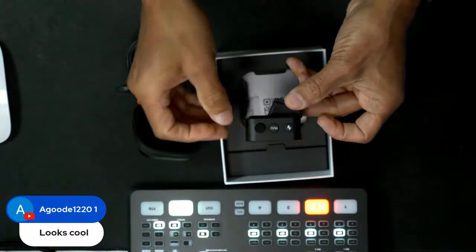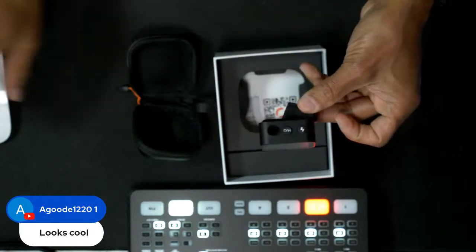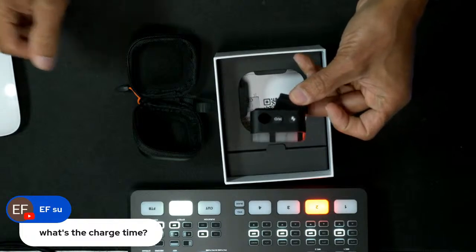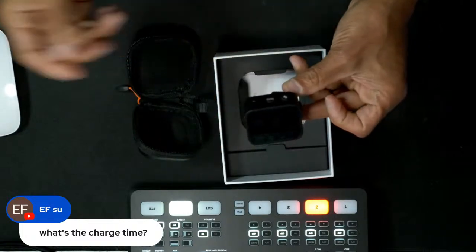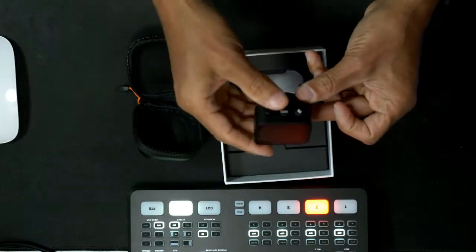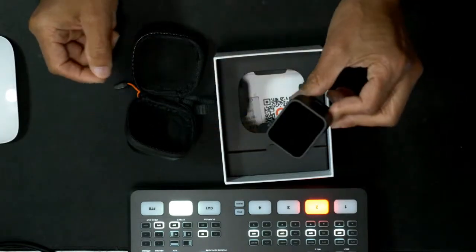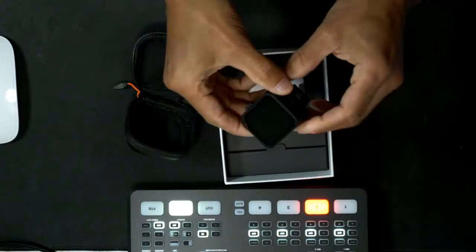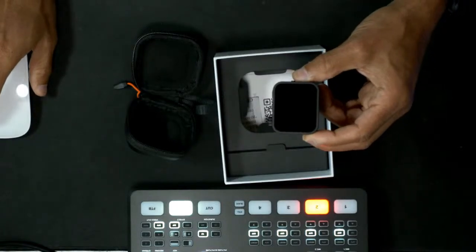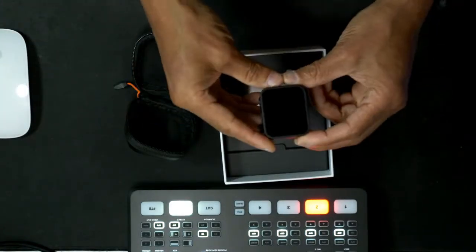Right here is one of the menu buttons. The charge time — we'll get to all the particulars in a second. But it charged very quickly. When I charged it, it came about halfway charged, and when I put it in, it charged pretty fast. I think it's like 15 minutes will give you 80%. That's pretty quick — it's really fast.